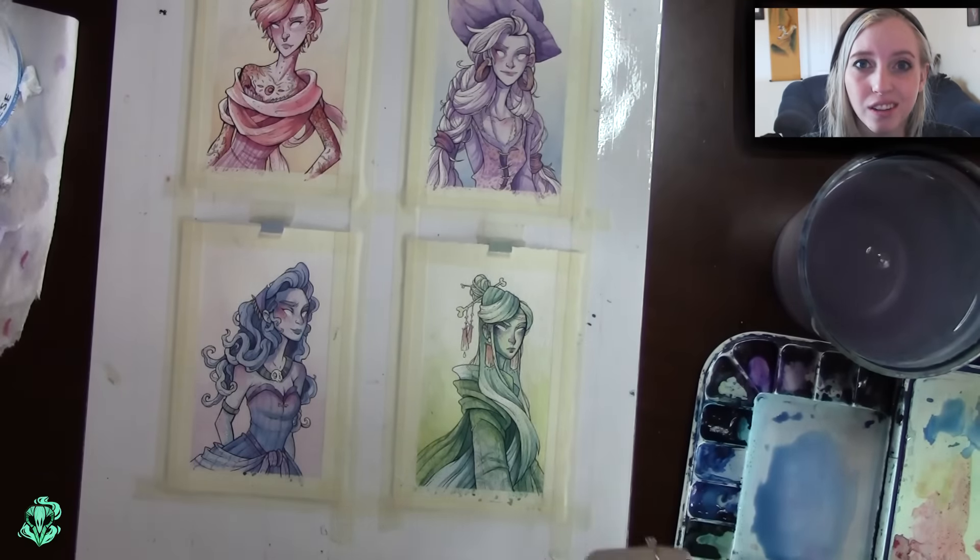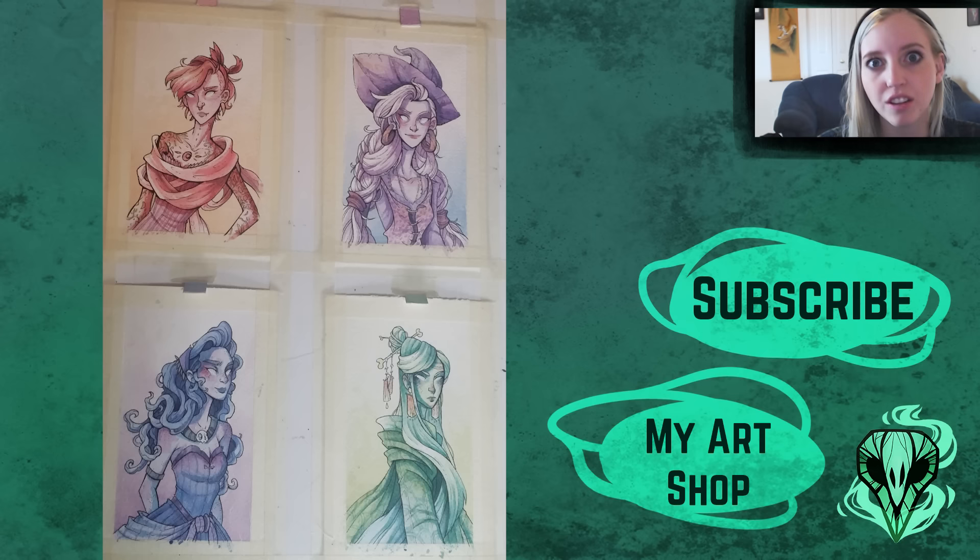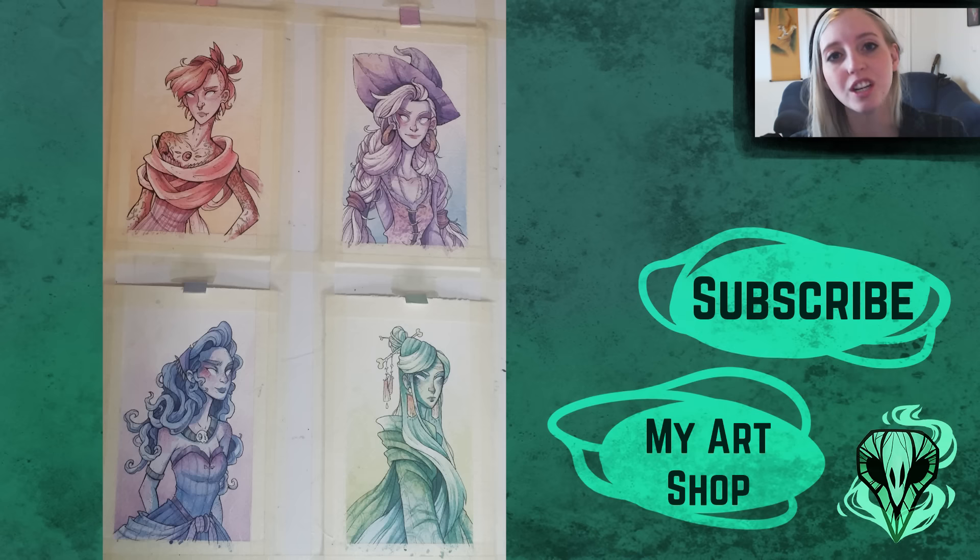That's pretty much it for these four pieces. I'll have pictures soon of the actual show and some of the other pieces people put in. I do promise I'll get back into doing digital work and away from doing a ton of tiny watercolors in a row — I'll put more variety back into this channel. Anyway, thank you so much for watching, don't forget to hit subscribe so you can catch my future art videos, and until then I'll see you in my next one — bye!